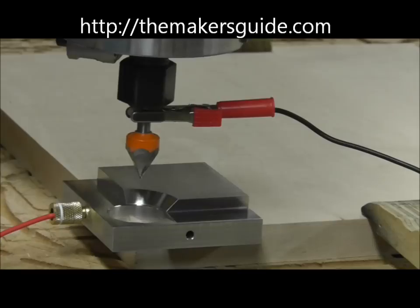With tapered bits sometimes there's a concern of touching the edges of the hole, and that's why there's a relieved surface on the Maker's Guide. It allows tapered bits up to 90 degrees to be used.